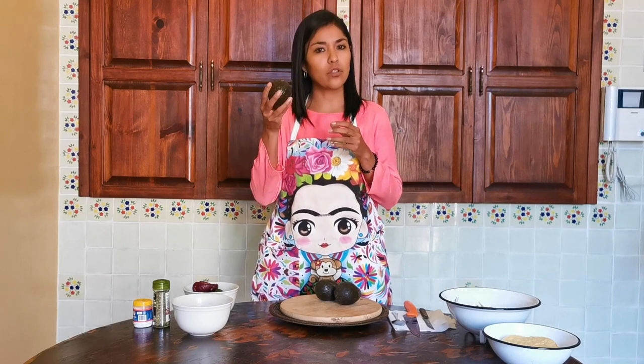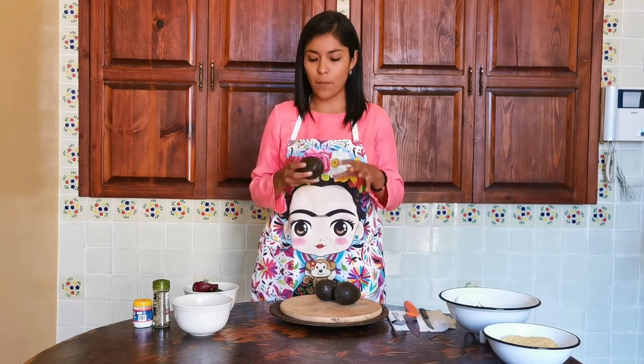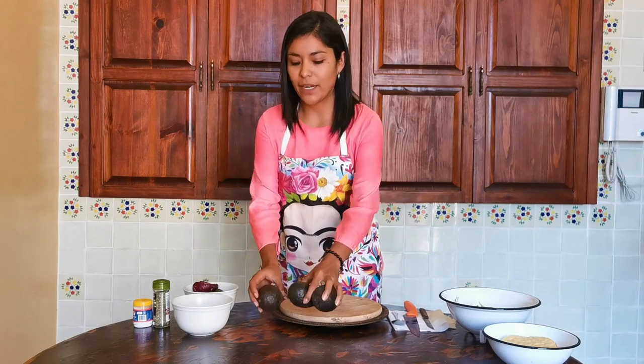Entonces, cuando los compren, tómenlos, tóquenlos un poquito. Tienen que estar suaves. Si todavía están un poco duros, hay que esperar un poco más. Tres aguacates para esta receta.